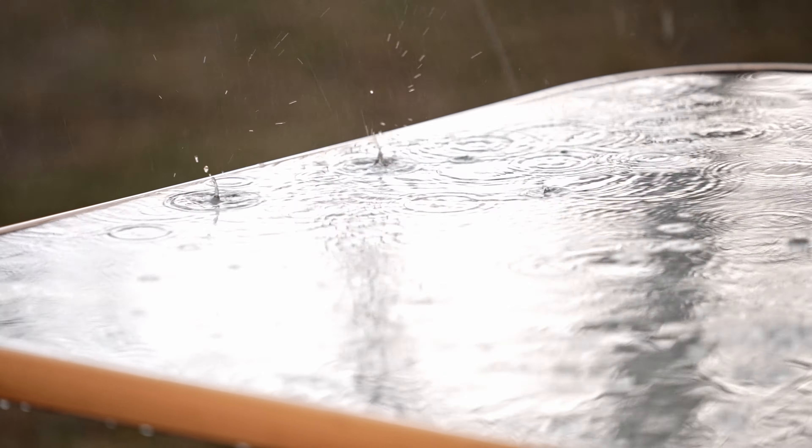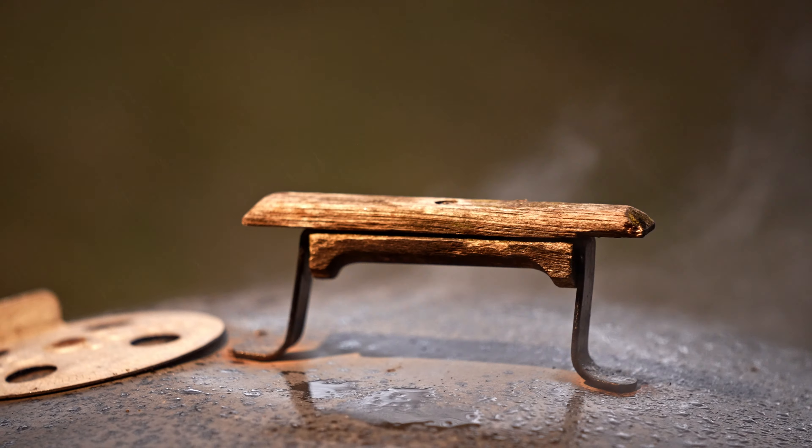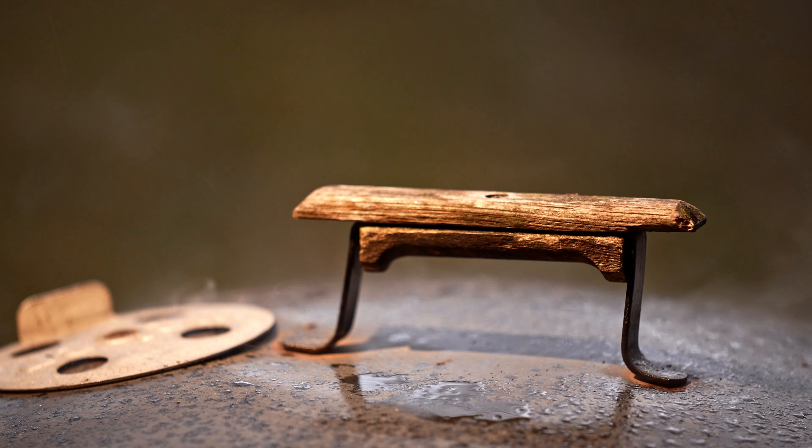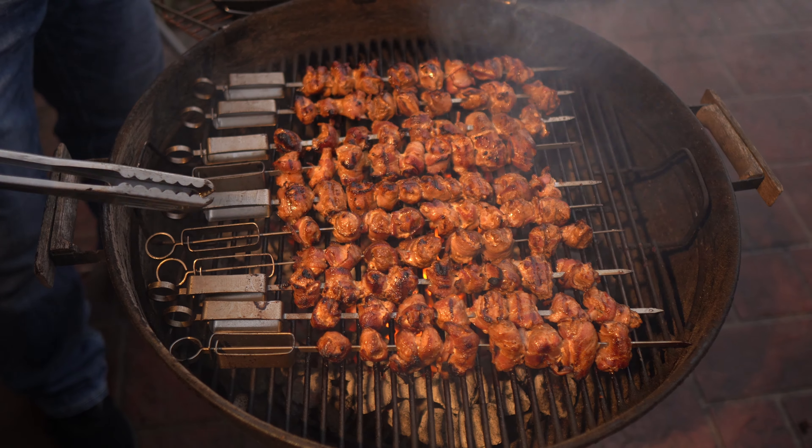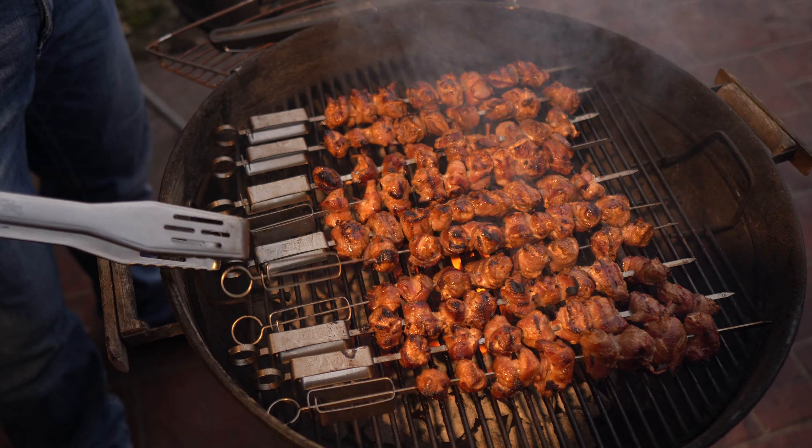Just about the time they're almost done is when I like to fire the grill back up and get it real hot so you get a really good sear on that bacon. So you have crispy bacon on the outside and a nice tender turkey bite on the inside. They're just about done — I'm just going to crisp them up just a little more.